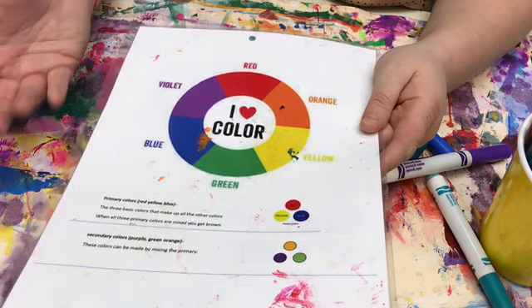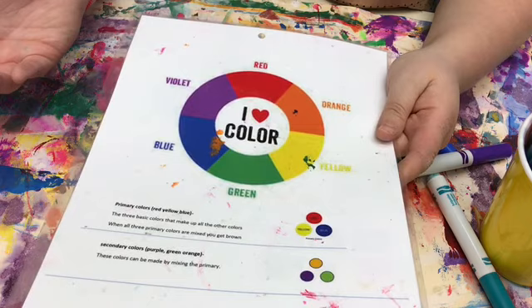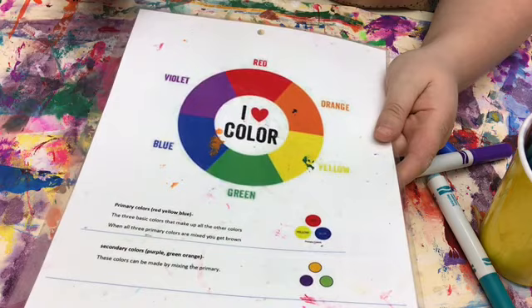But with the artist we learned about, instead of doing that, you place dots very close to each other to create an illusion from far away that they were blended together. So we're still going to be using colors like we were if we were going to blend with a paintbrush, but instead of actually blending them, we're going to be doing dots.